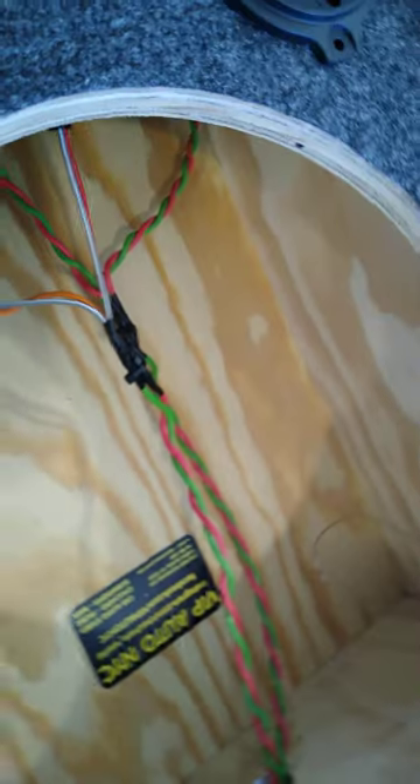That's how your wiring should look if you ever open up your boxes. If it looks like spaghetti — well, that's what you paid for.